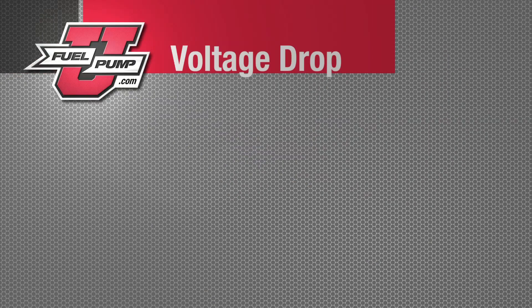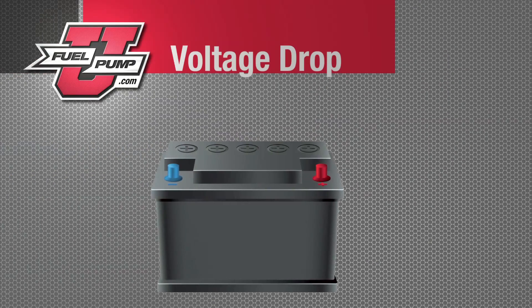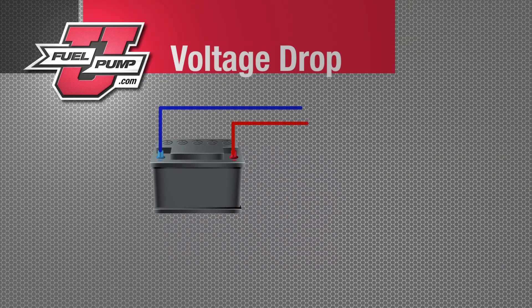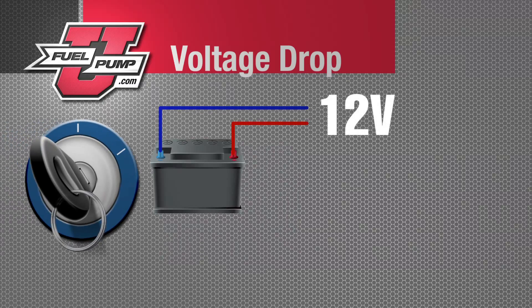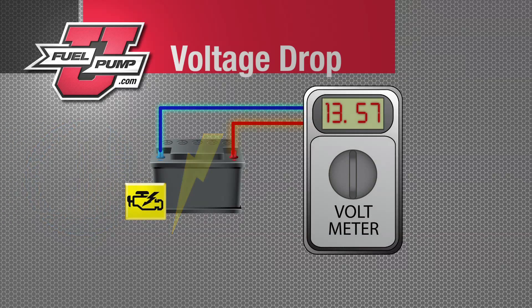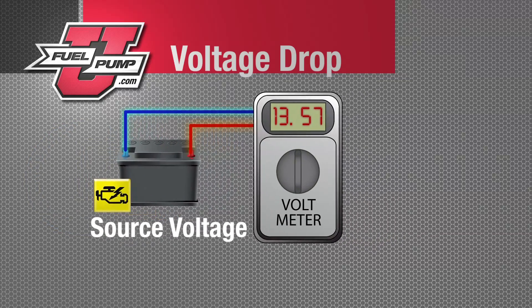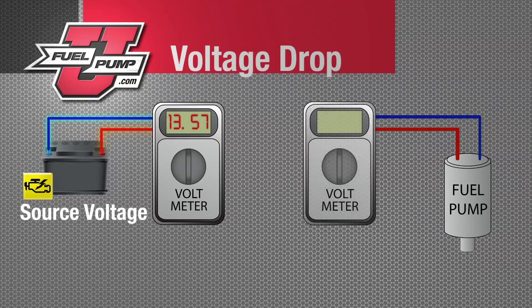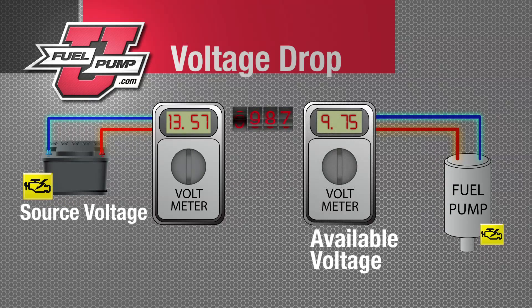In any automotive electrical circuit, you'll have source voltage, which is tested at the battery. To get true source voltage, you'll need to check with the vehicle running and the charging system operating properly. Available voltage is tested at the component you're diagnosing — in this case, we're testing the fuel pump. Total voltage drop will be the difference between source voltage and available voltage.